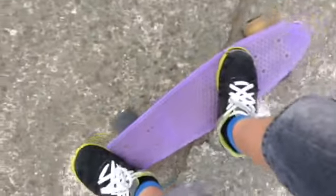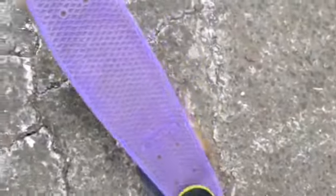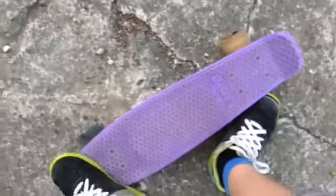To do the fakie shove-it, instead of travelling in your normal stance forwards, you're going to be reversing your stance and going backwards. This is me going fakie. Then what you want to do is spin the board around with your foot and kind of jump up into the air but don't pop it really. Just spin it round and land on the board, and you should still be in your stance that you were before when you started the trick.